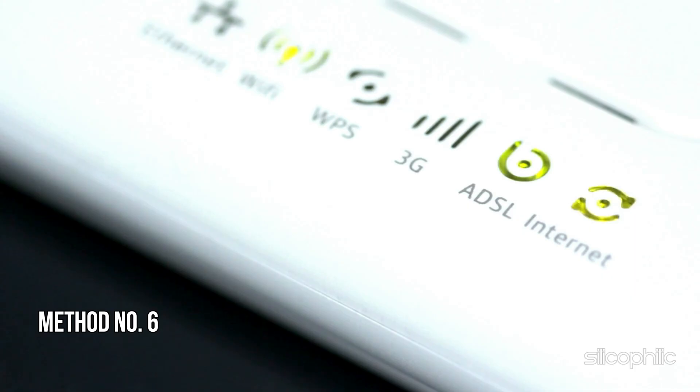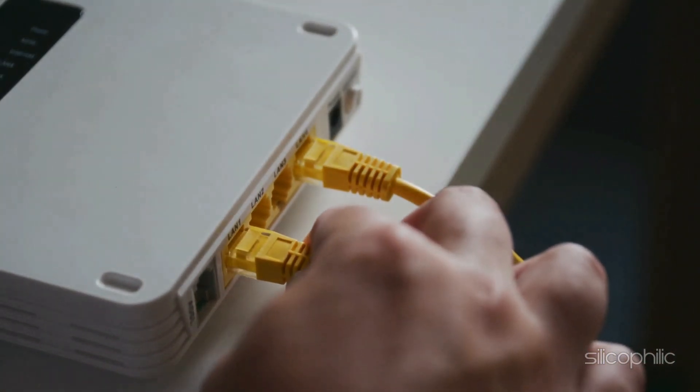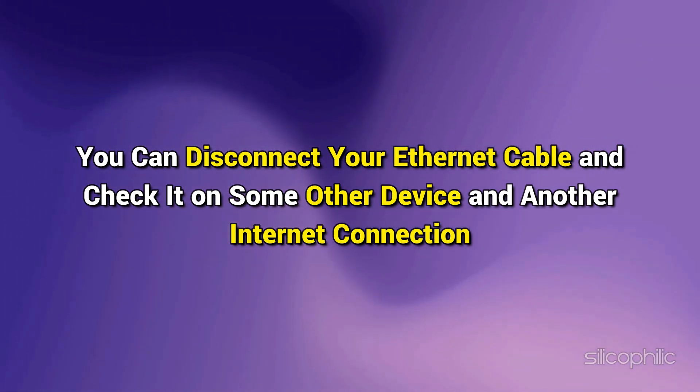Method 6: Try a Different Connection. You can also shift to a different network and see if that works for you. If you have access to a different Wi-Fi connection, then switch to that. You can also choose an Ethernet connection for a more stable network. Make sure the Ethernet cable is properly connected and there is no loose connection. You can disconnect your Ethernet cable and check it on some other device and another internet connection.